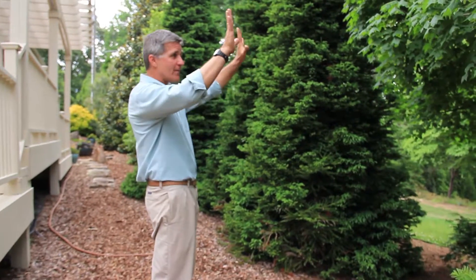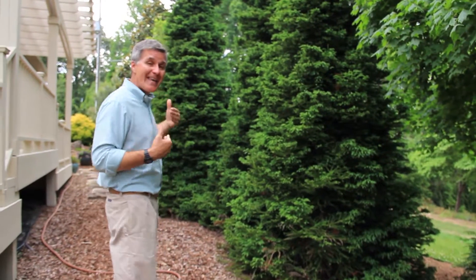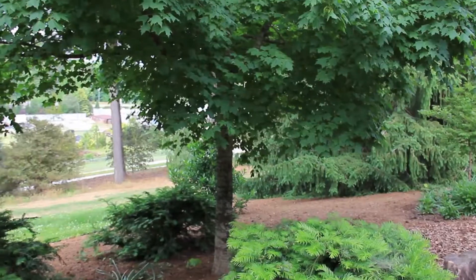During the summer months we've got shade, and in the wintertime those warming rays will heat up our house at no cost to us.